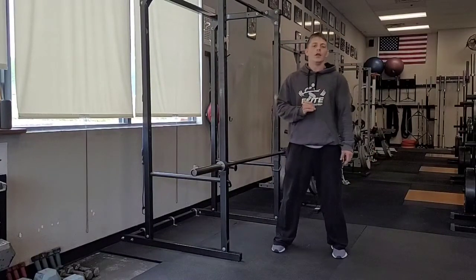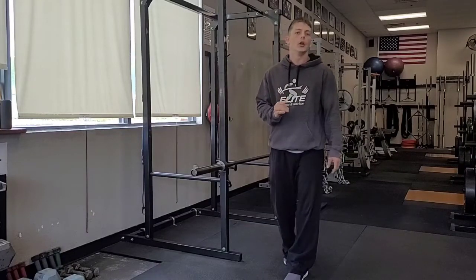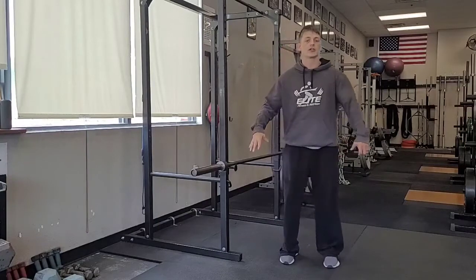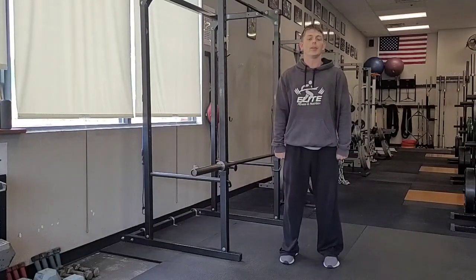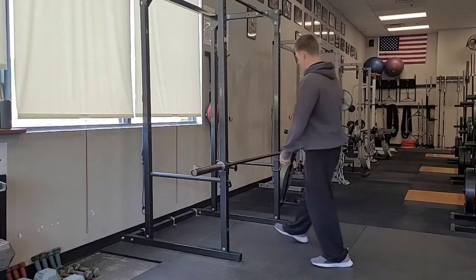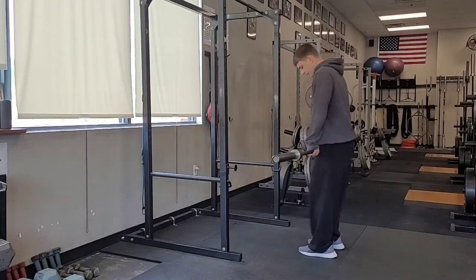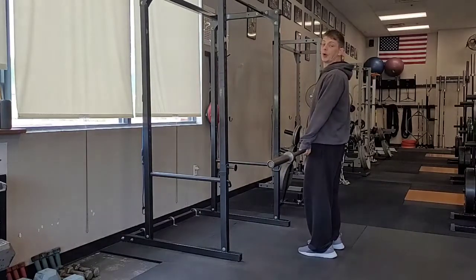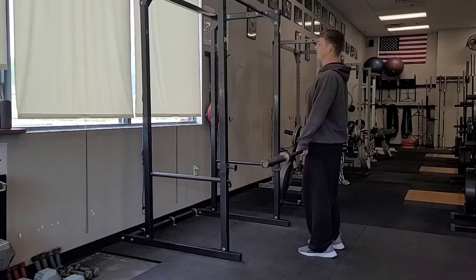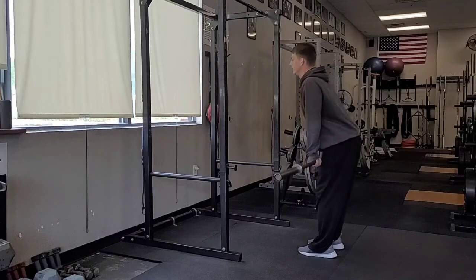The hang clean pull is the very first progression — the foundation for all your Olympic clean movements. For the clean grip, we start with our grip about hip width apart, just outside our hips. Pull the bar off the rack with feet right underneath, about hip width apart, legs straight up and down. Then reach your hips back and feel your hamstrings stretch.